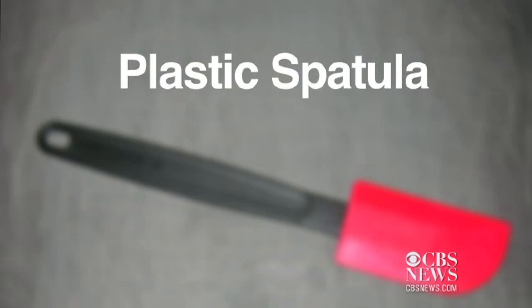On the kitchen spatula we found salmonella, E. coli, and yeast and mold. What people don't realize is that sometimes spatulas are actually in two pieces instead of one piece, so both pieces need to be cleaned and dried thoroughly.